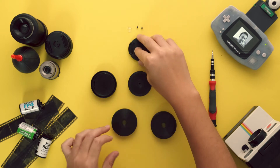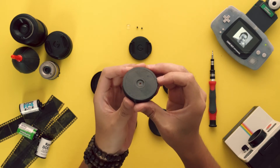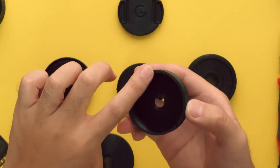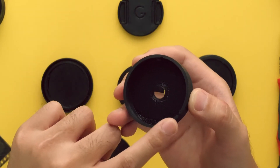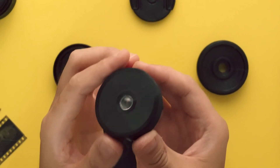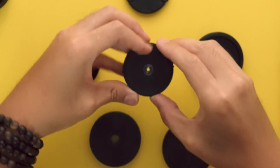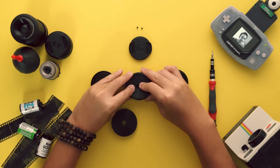Let's move on to assembling the main lens body. Place the lens in the center of the lens housing. Each faceplate has alignment holes as well as a lens pin cutout to mate with the alignment keys and lens pin cutout on the lens housing.